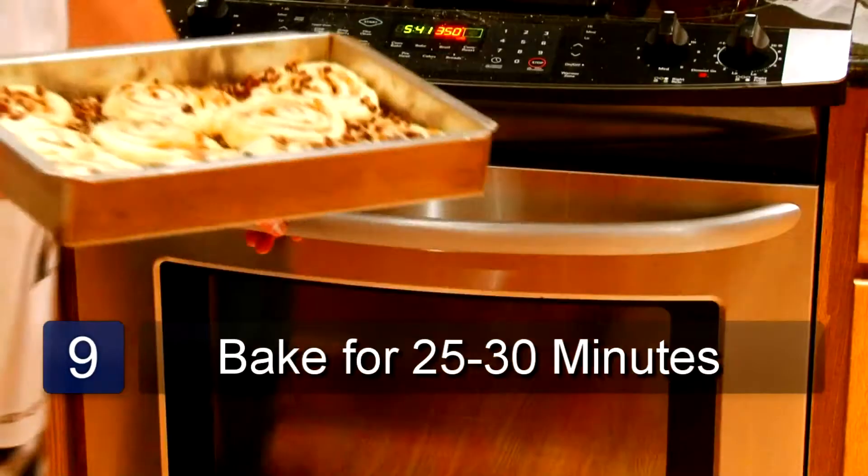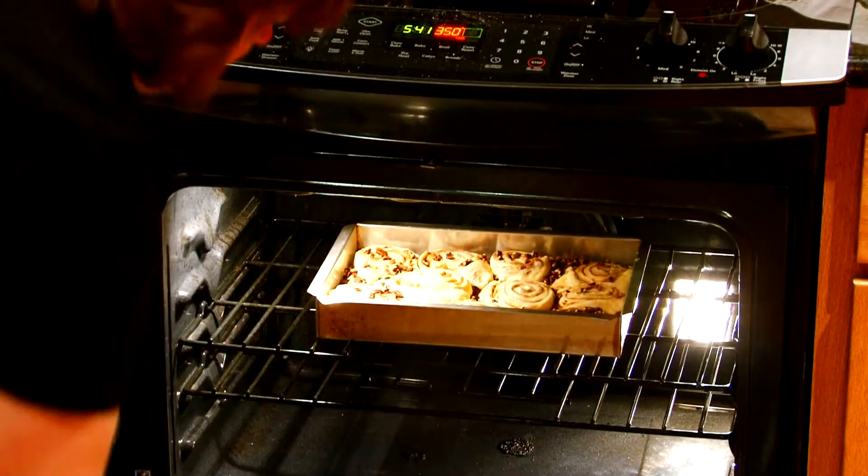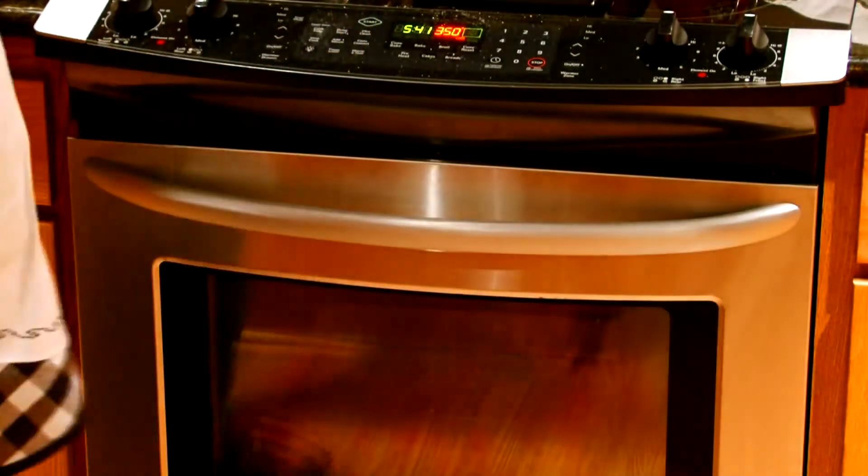Bake at 350 degrees for 25 to 30 minutes. After you take the caramel rolls out of the oven, let them sit for about five minutes.